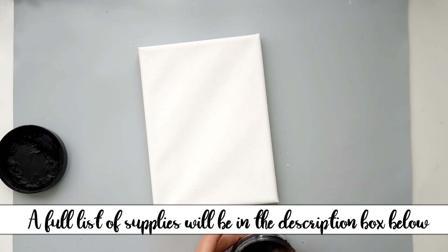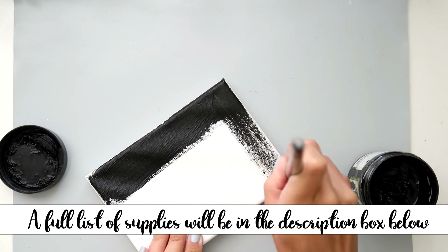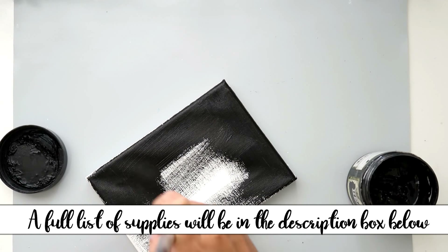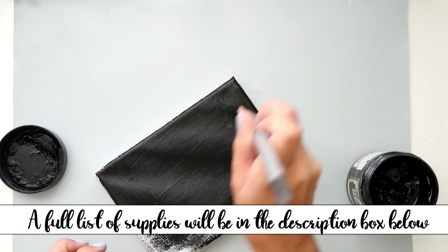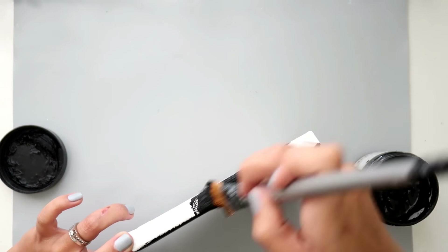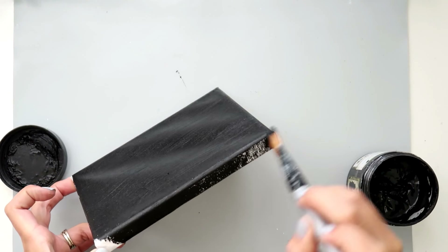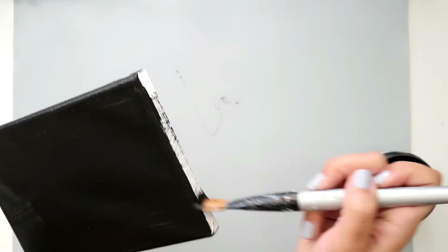Hello everybody, I'm going to be creating a mixed media canvas today. I am using a 5x7 canvas. You don't have to use a canvas if you can't get your hands on one. I suggest either a piece of chipboard, or you can take some cereal boxes and layer them together. That might be pretty cool because you can cut them out in any shape that you want, so you can come up with a unique design.